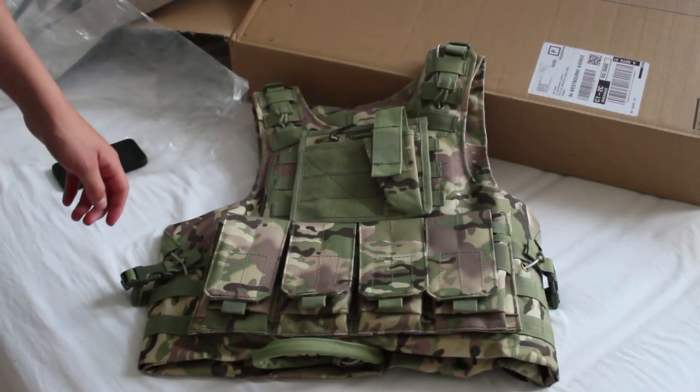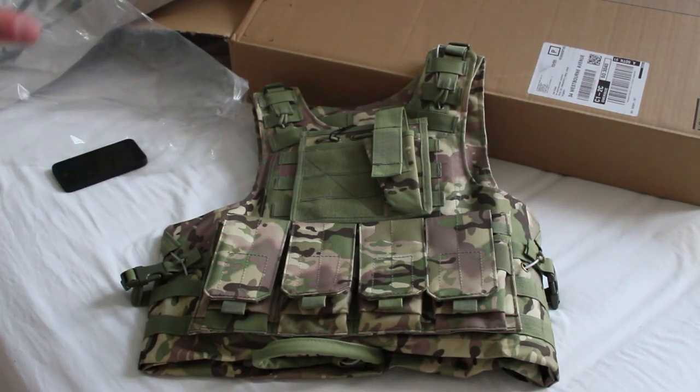Final thoughts: I'd say this is an awesome plate carrier for your money and I'd definitely get one. I will link the plate carrier in the description below. Thanks guys, remember to like and subscribe and I'll see you all soon.